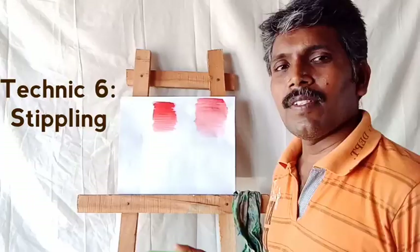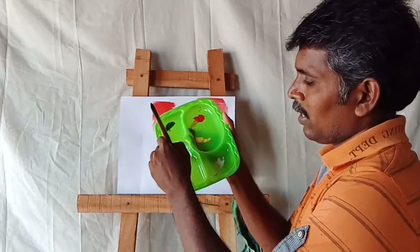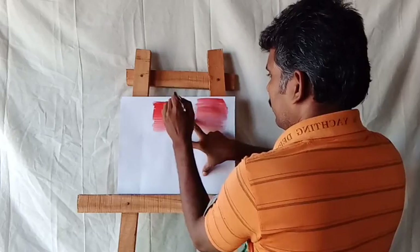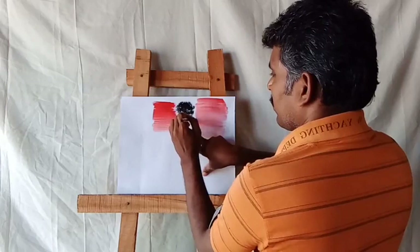Next one: stippling technique. You take a dry brush or wet brush and touch it in the color — like this. Just take the colors and stipple them in. You can use this method for trees, grasses, flowers, branches, and similar places. Step by step, like this.